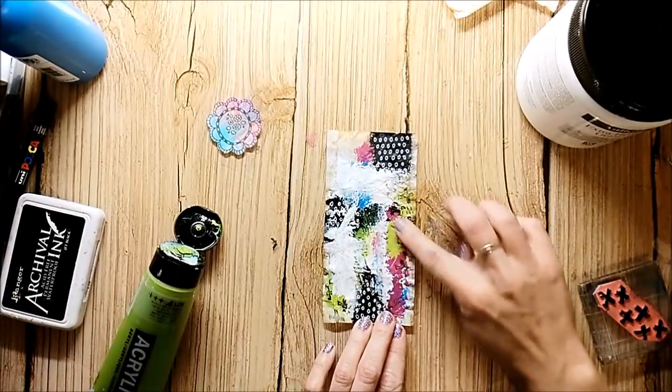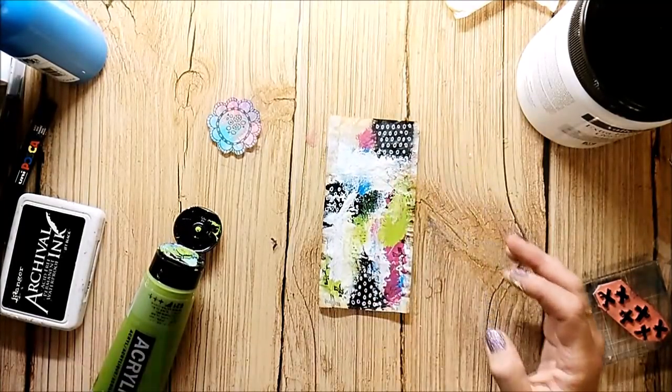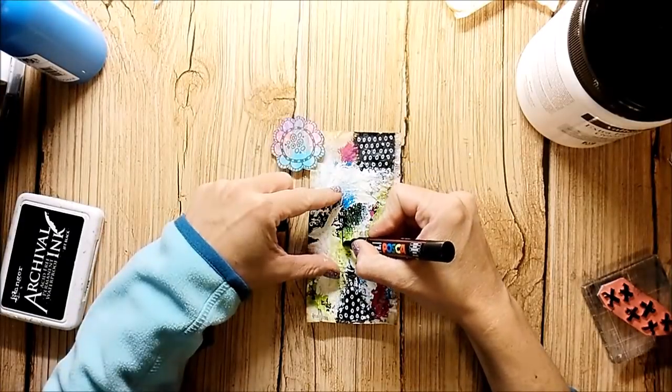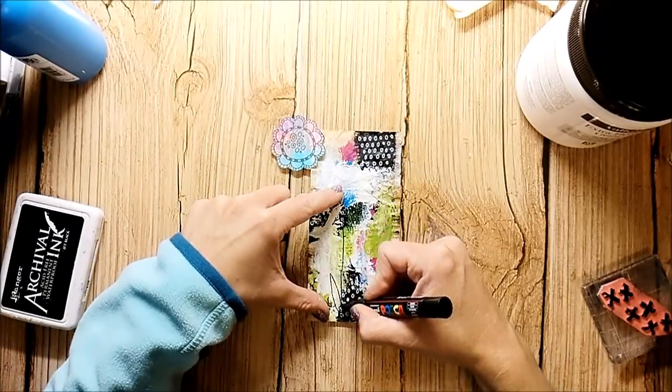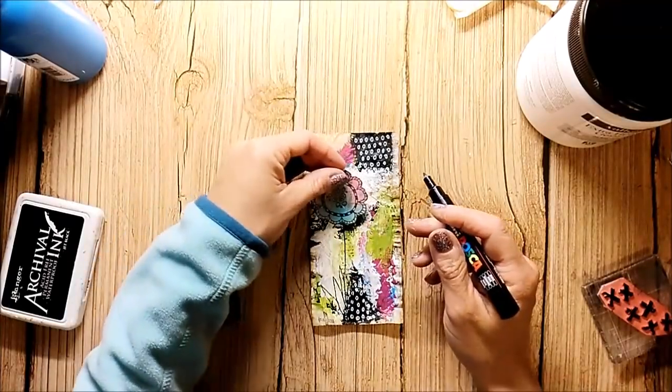I stamp the flower from Rubberdance onto some jelly printed background paper and I will add it to the tea bag. You will find a free shipping code for the Rubberdance online store in the description box below.